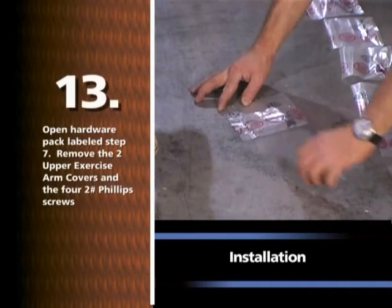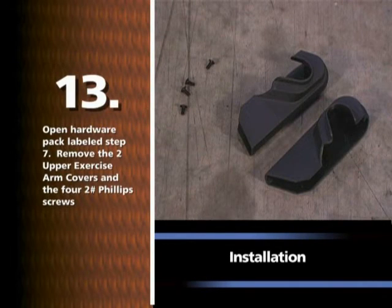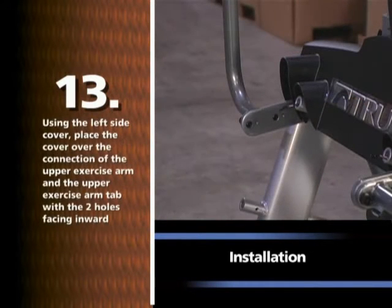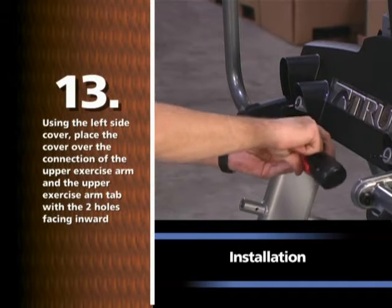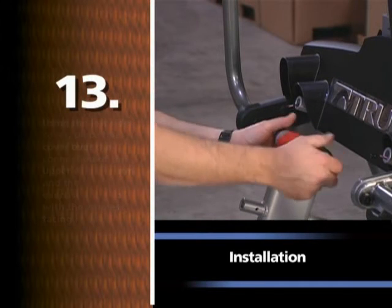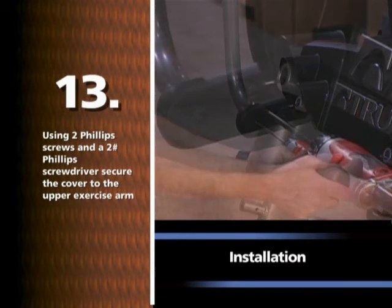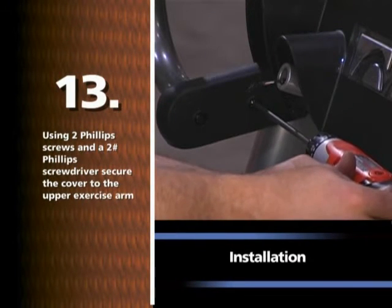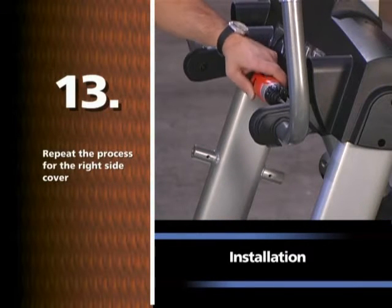Open hardware pack labeled STEP 7. Remove the two upper exercise arm covers and the four number two Phillips screws. Using the left side cover, place the cover over the connection of the upper exercise arm and the upper exercise arm tab with the two holes facing inward. Using two Phillips screws and a number two Phillips screwdriver, secure the cover to the upper exercise arm. Repeat the process for the right side cover.